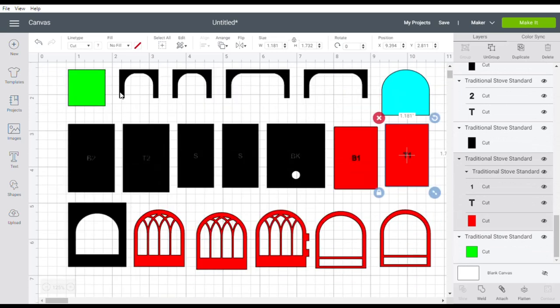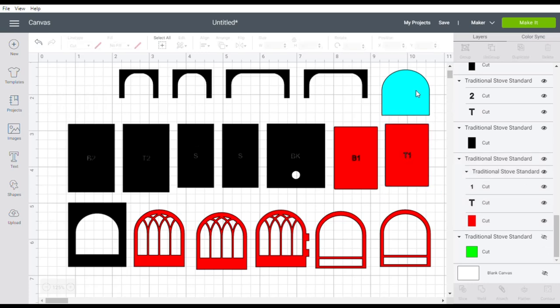The green square as always just indicates scale, so you would hide that. The blue layer here is for acetate or perspex if you wanted to put a glass effect behind your stove door. I haven't done it because I'm photographing them and it always reflects the light. It's up to you - plastic packaging also works very well for that.